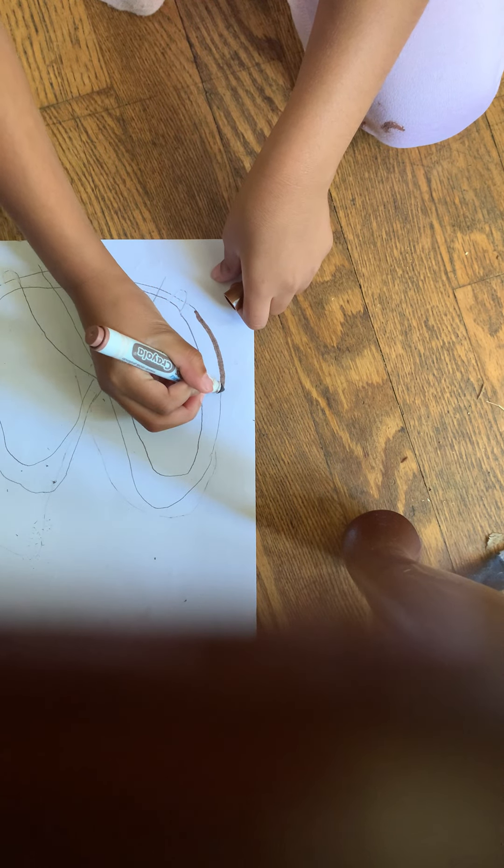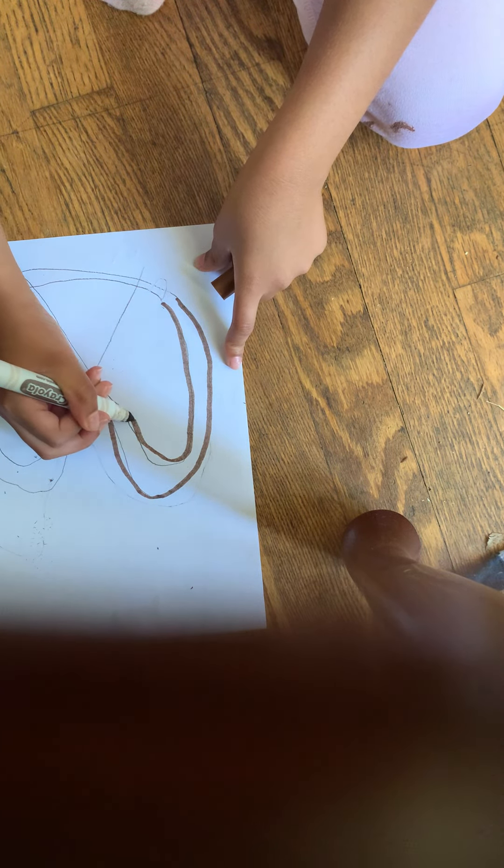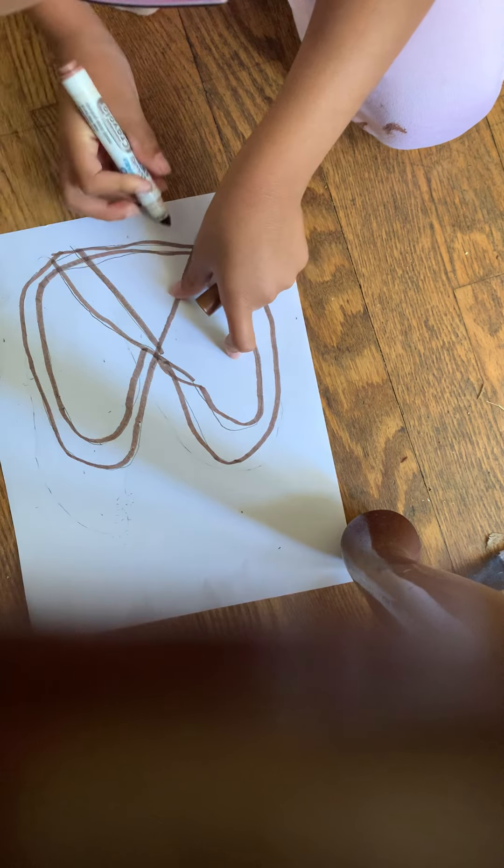Okay, I'm going to put the pencil to the side and take our marker. If you guys don't want to trace over, it's okay — I know a lot of people like their drawings to be a little bit different and I understand. So I traced over the shape. Now I'm going to put away the marker and then we're going to wait for everyone to finish before we move on.